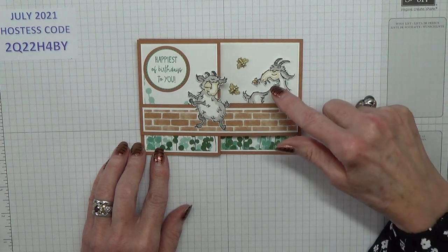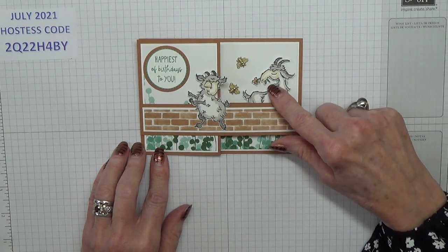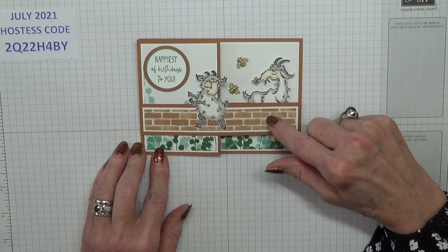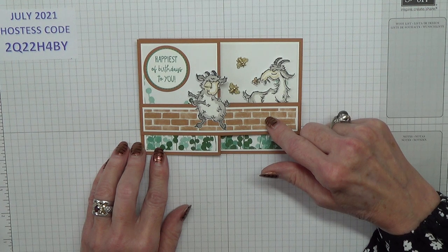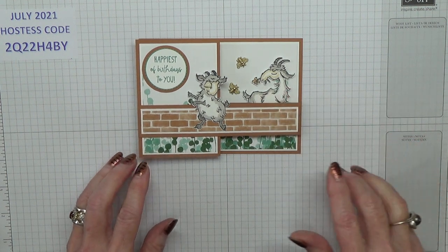In the box below I will give you metric for A4 cardstock users, and I will also give you inches for North American sizes, which is letter-sized cardstock.